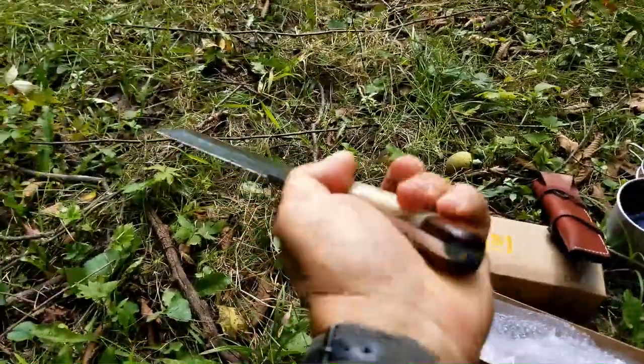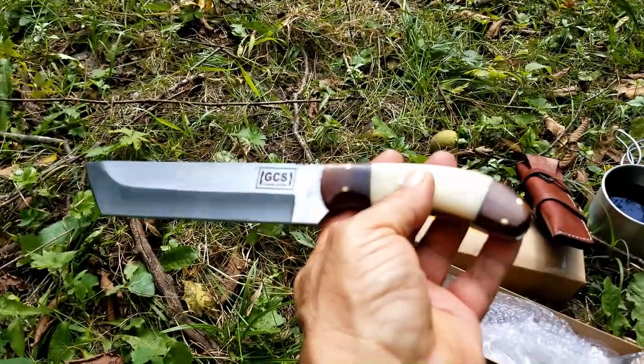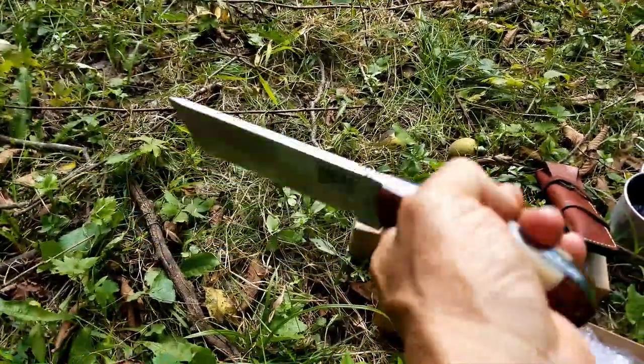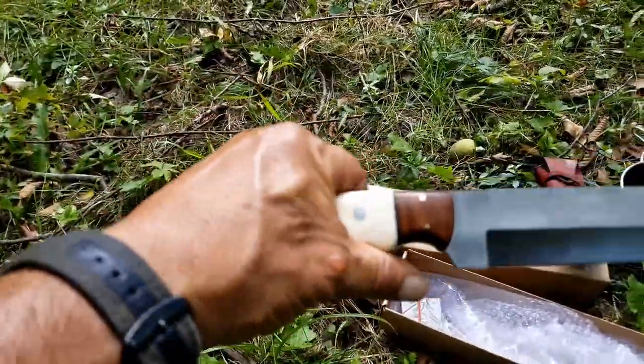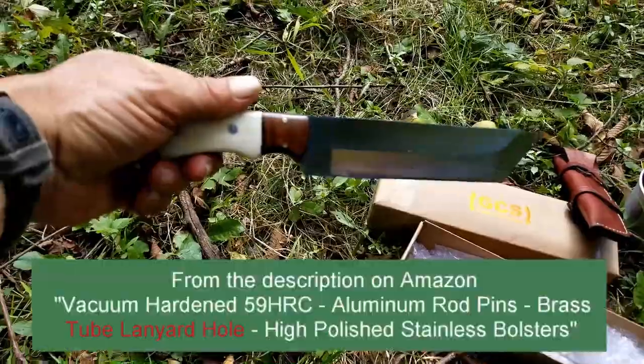The only thing so far that surprised me is that there's nowhere to put a lanyard — there's no hole. And I was pretty sure in the description they actually said it was there, but I don't see it. I'll have to check that for you.